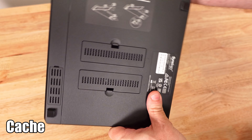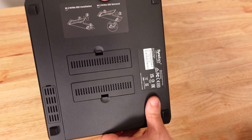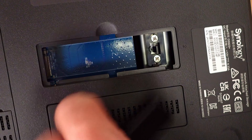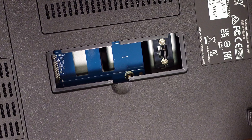Along the bottom, indicated by a sticker, is where you can install M.2 SSD drives for cache — which is actually incredibly nice. You can open that up and install one here and another one on the other side.